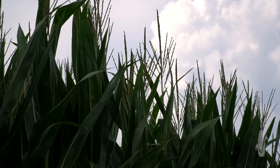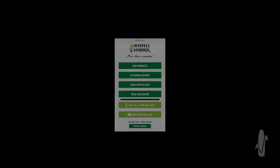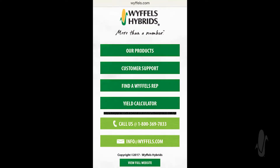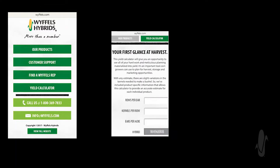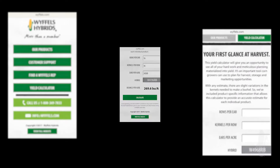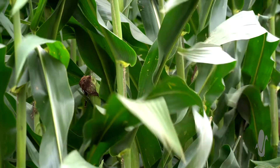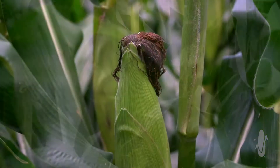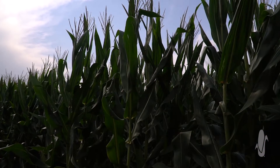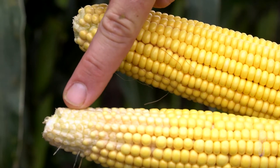We've also developed a yield calculator to help you make these estimates in the field. If you go to Wiffles.com on your smartphone, right on the main page you'll see a link for the yield calculator. Enter the average information for that field or test site, select the hybrid, and it will automatically calculate the yield estimate. These estimates aim to give you a good average; in ideal conditions you may need to adjust depending on the growing season, pollination success, and how well kernels filled during grain fill.